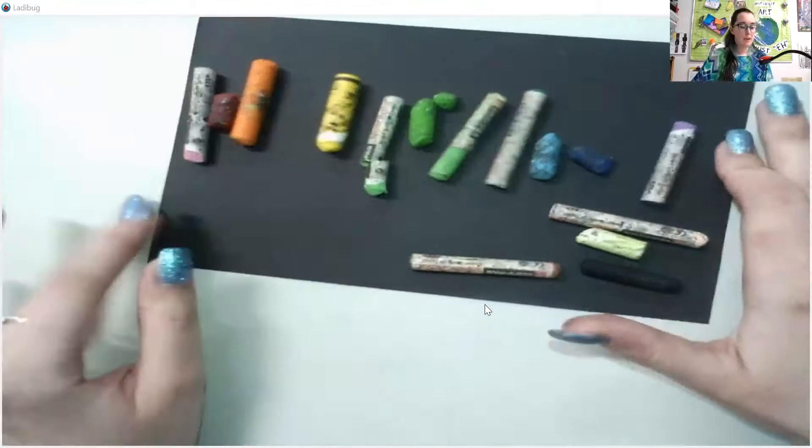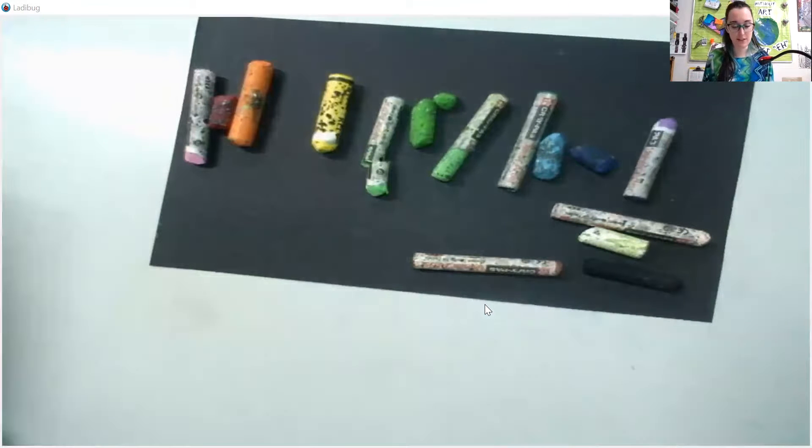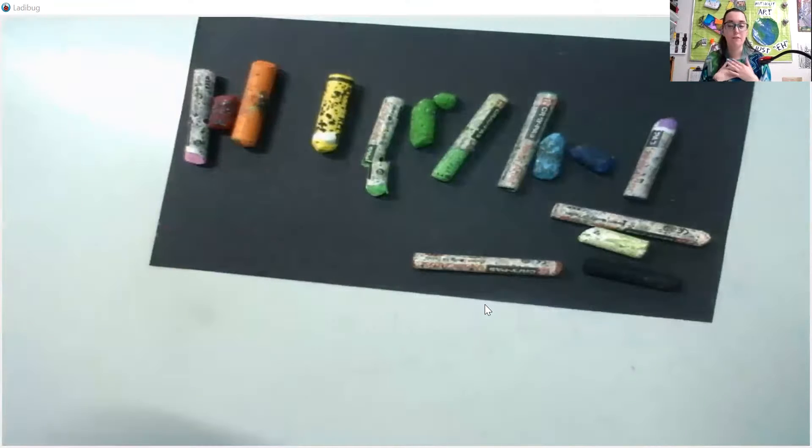Now before we get started on anything, I just want to have a quick note about oil pastels. I personally love oil pastels with every fiber of my being. They are one of my probably three favorite materials to use. I think they're fun. They're expressive. They're colorful. Kind of makes me feel like a child when I'm using them.